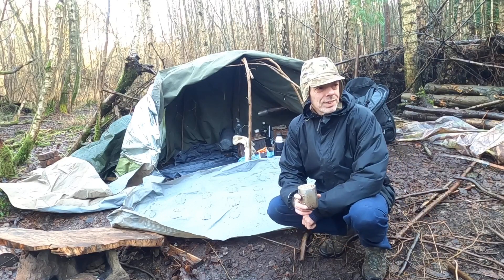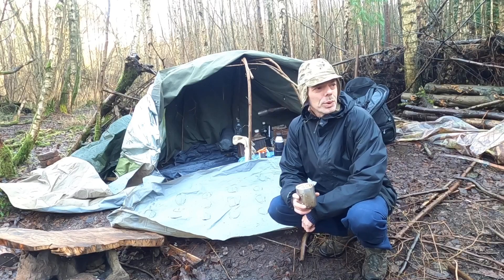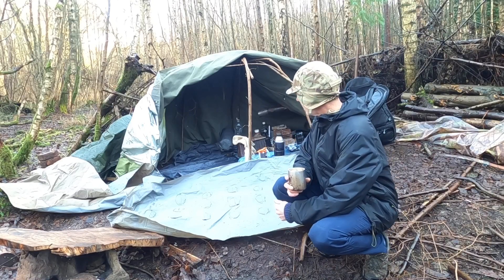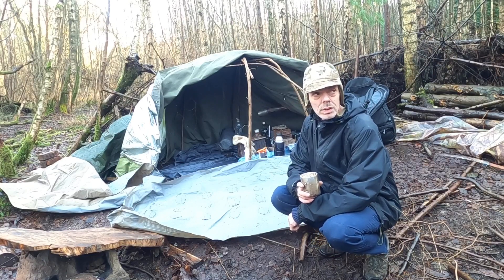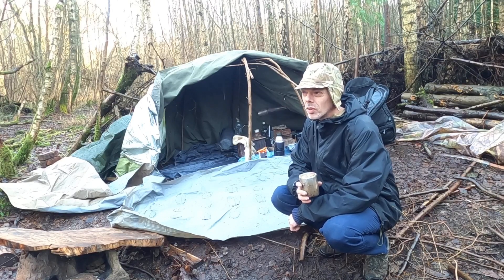Hello guys, so I'm back again in my little birch wood. I've got a lot of things to do today and the day is shifting already — it's probably 10 o'clock in the morning.